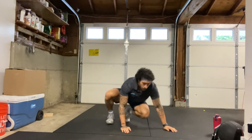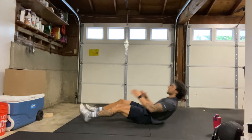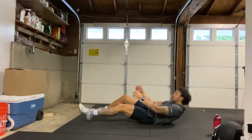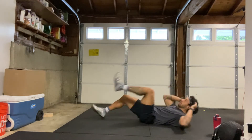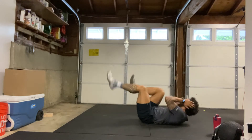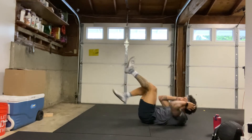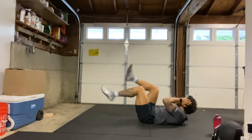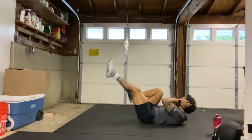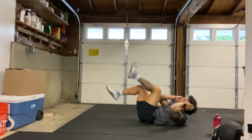Next we have bicycles — we'll be on our back. We're going 45 seconds, max reps. 3, 2, 1, here we go. Max reps that you can get in 45 seconds. Opposite knee to opposite elbow. Core nice and tight, making sure we're breathing the whole time. 20 seconds to go.